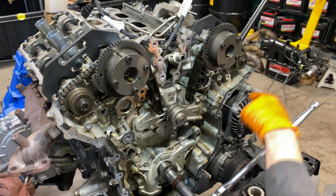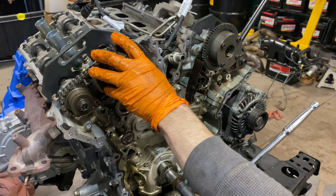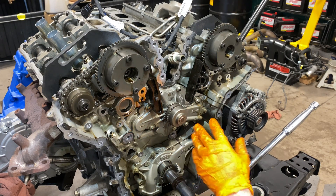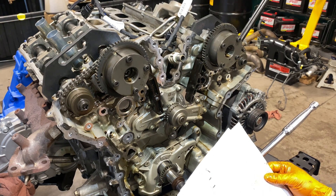Our primary chain is now removed. You absolutely must make sure the crankshaft does not move. If it does move slightly, that is why you mark the chain — because the cams are not going to be moving. But the crankshaft down here can move, which can definitely affect timing.